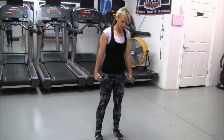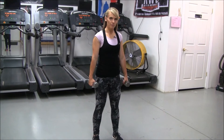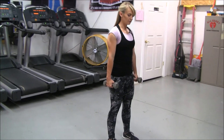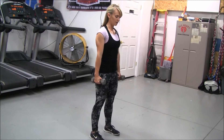Bring your feet shoulder width apart and you are going to hinge from your hips, bringing your glutes back down low and drive up through those heels, squeezing your glutes at the top.